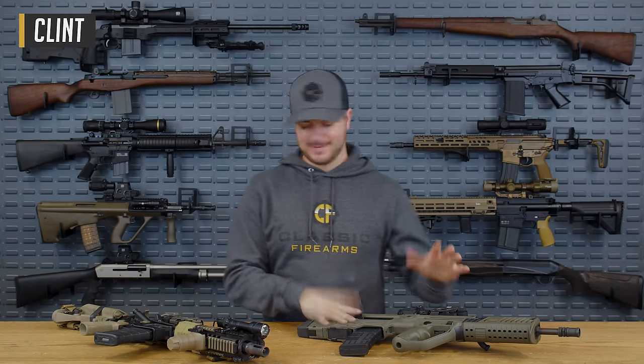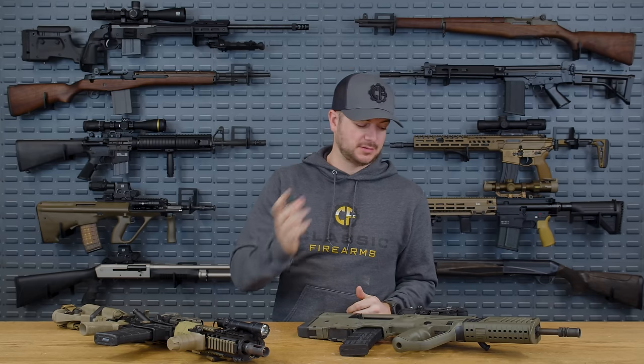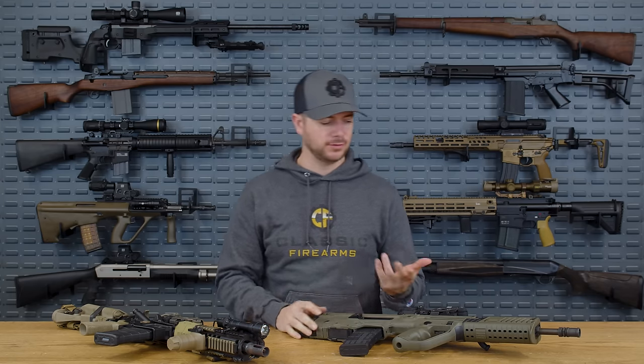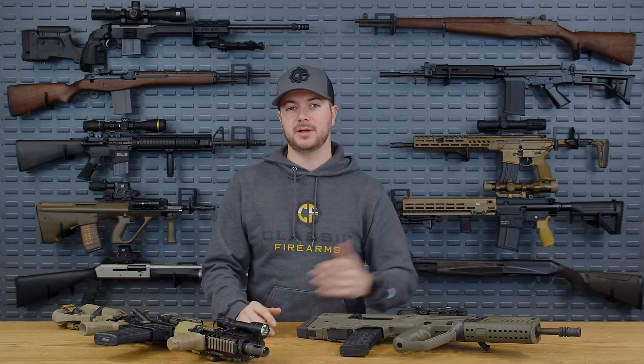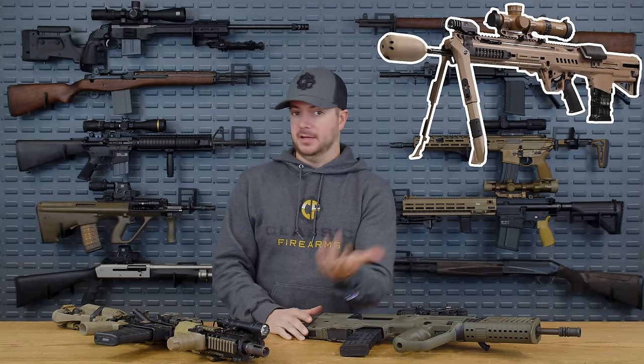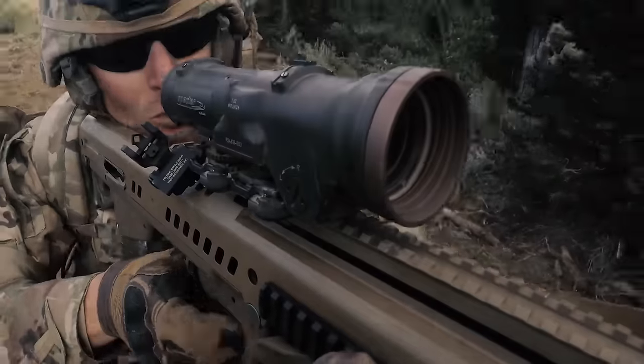Welcome back everybody, Clinch here with Classic Firearms, talking about bullpups again — specifically why the United States military hasn't adopted a bullpup-style firearm. Recently, there was a collaboration between True Velocity and General Dynamics with the RM277, a neat-looking gun with some very unique controls that I wouldn't mind trying to shoot.